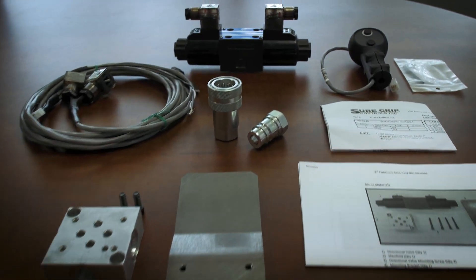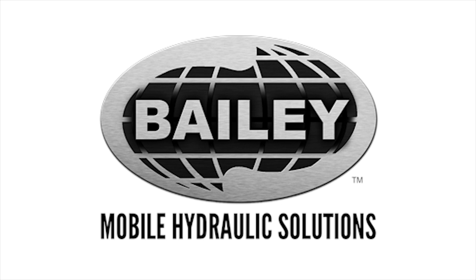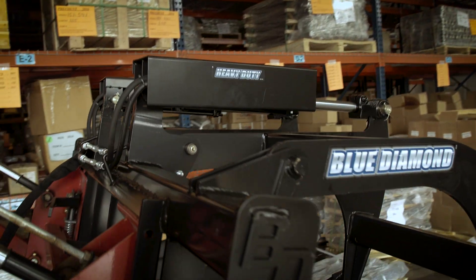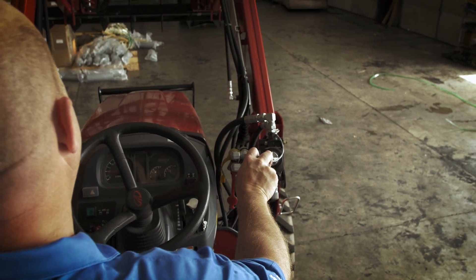Introducing the 3rd Function Electro Hydraulics Kit from Bailey Hydraulics. A 3rd Function Kit is used to control a front or rear mounted hydraulic implement on a tractor.